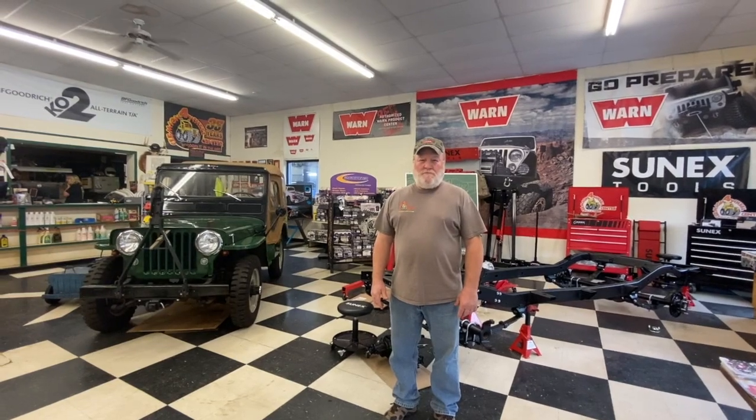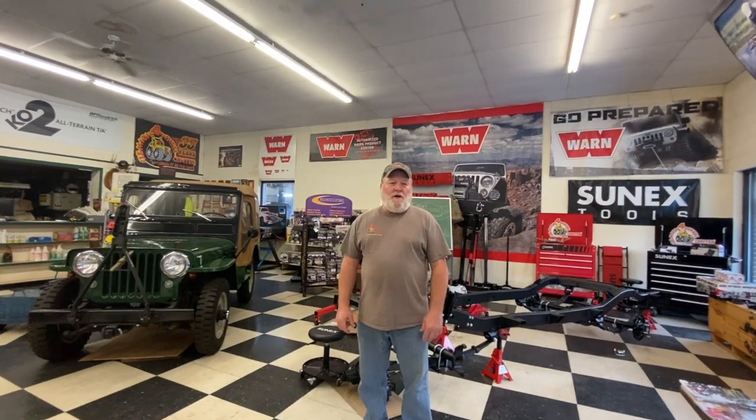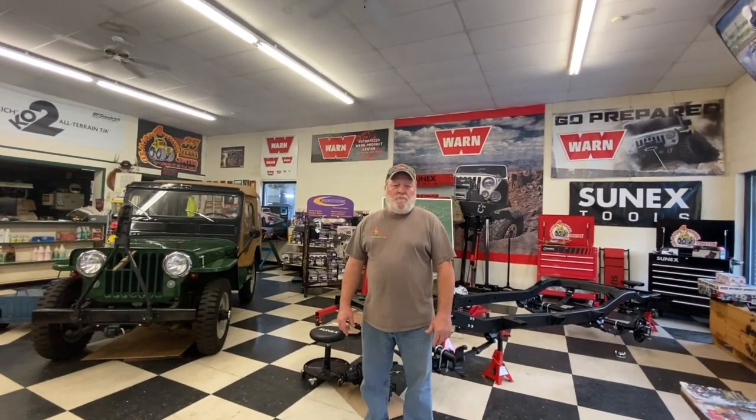Now, without further ado, we're going to introduce Roger, the manager of Clemson Four Wheel Drive Center. He'll tell us a little about how they got started and how long they've been around. Roger introduces himself as Roger Dowrymple with Clemson Four Wheel Center — a four wheel drive off-road shop just outside Clemson, South Carolina, celebrating their 50th year in business. Fred Very, his father-in-law, started the business in 1970, moved to this location in 1978, and built a catalog and online sales business in addition to the local shop.